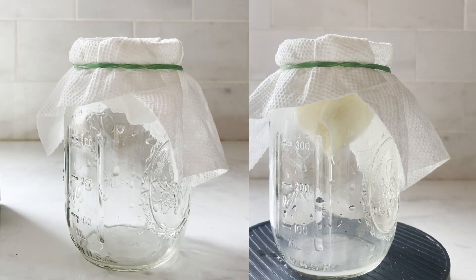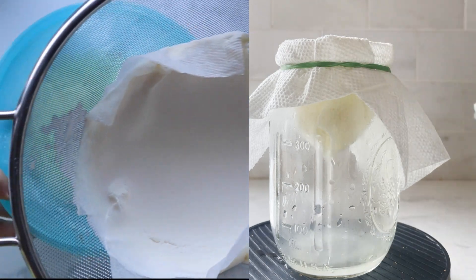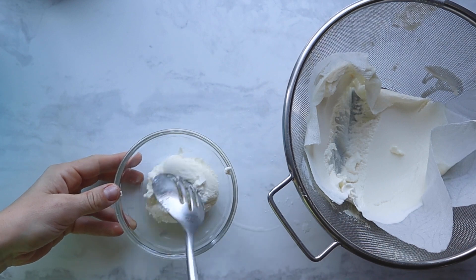Let the curds sit and drain — this is where you can play around with time. The longer you let the curds sit, the thicker they will be and the more liquid that will strain out. Generally one to two hours is best. This is after two hours and 15 minutes.